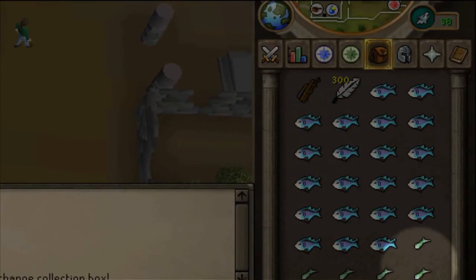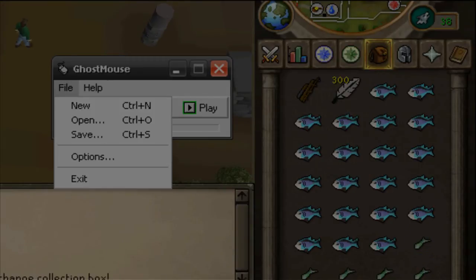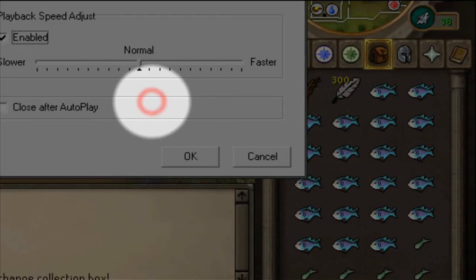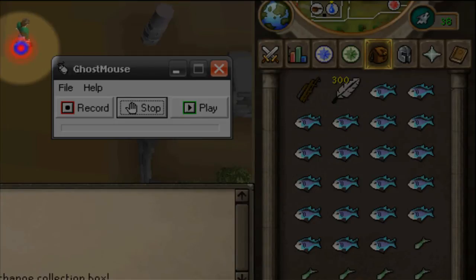And then you get Ghost Mouse, go to File, Options, put it up to fast. You may need to click on Enable and then OK and then Play.